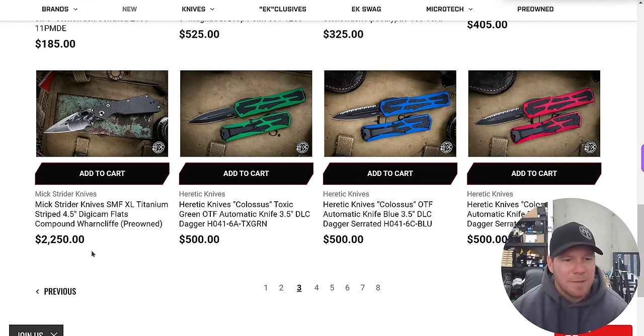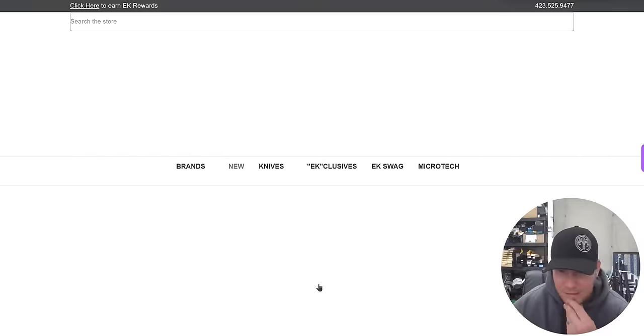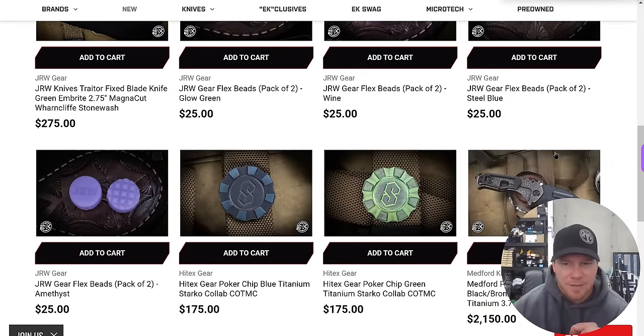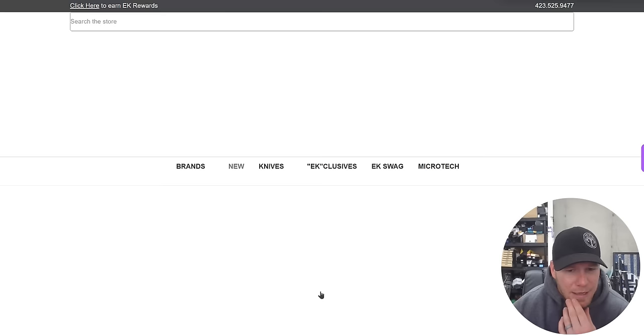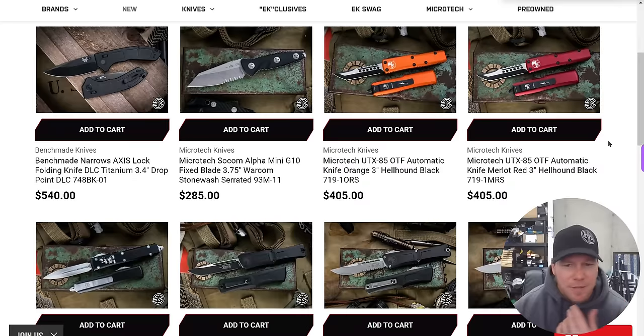SMF XL Titanium Striped Digicam Flats — cool looking knife. Not sure I want to pay $2,200 for it, but if you're a big Strider fan — is that a performance series or a custom? I'm not really sure. Some Medfords here, not really into those. Show me the right Medford and sure, but there's just nothing here that catches my eye.